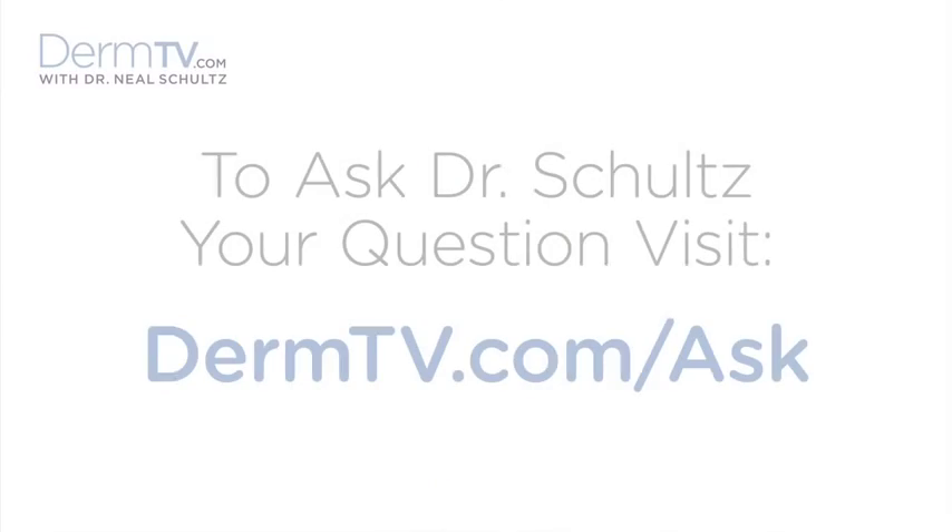Hello, I'm Dr. Neal Schultz and welcome to DermTV. Even a minor procedure in your dermatologist's office can be a little scary or even a little intimidating. So I thought today I would show you what we actually do and the instruments that we use to do a minor procedure like scraping off a wart or taking off an unimportant skin growth or mole, and perhaps by seeing that these things aren't all that scary, next time you have to go for a procedure like this, it'll just be a little bit less anxiety for you.